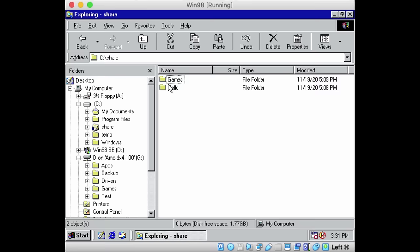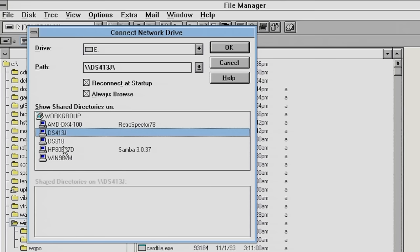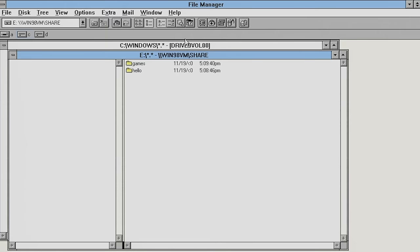I've got some games in this share folder. As soon as this is shared in Windows 98, the Windows for Workgroups client can connect to this shared folder without any issues.